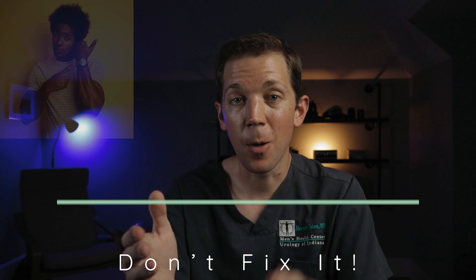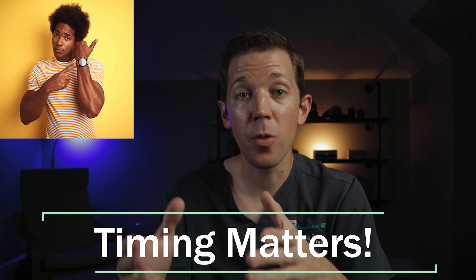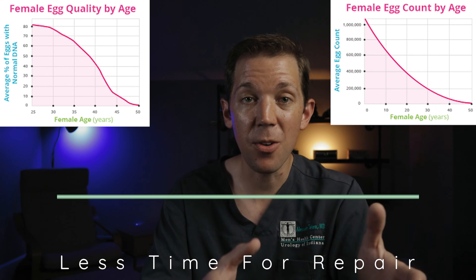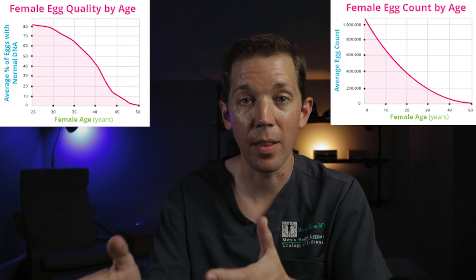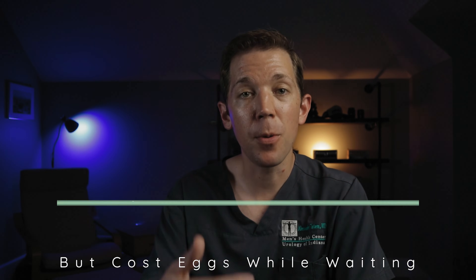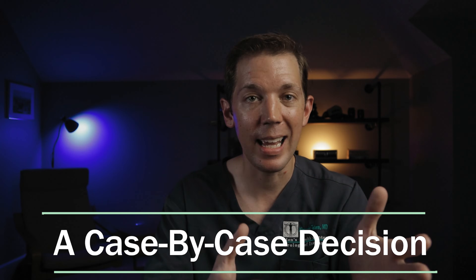The other instance when we may not fix a varicocele is when we don't have time. Most men will need several months before their sperm counts improve following their procedure. Unfortunately, some couples may not have that time. If I meet a couple where the female partner is in her late 30s or older, chances are her egg count and quality are decreasing significantly month after month. So although fixing a varicocele may improve the man's sperm counts and quality after several months, the couple's overall fertility may be less because of those age-related changes on the female side. Often we will refer those couples to pursue IUI or IVF as soon as possible, but that really is a judgment call and has to be made on a case-by-case basis.